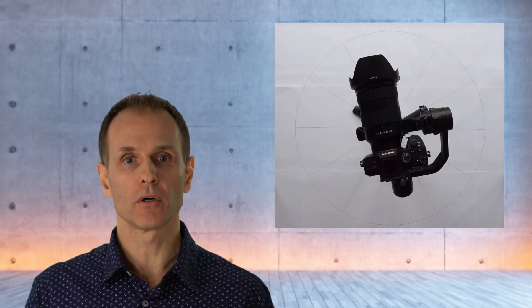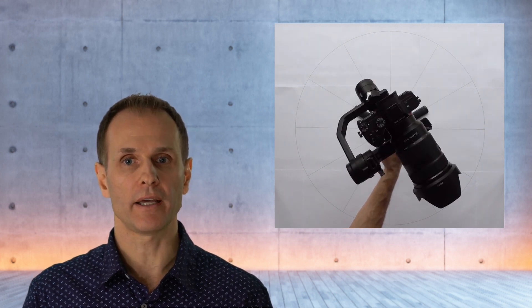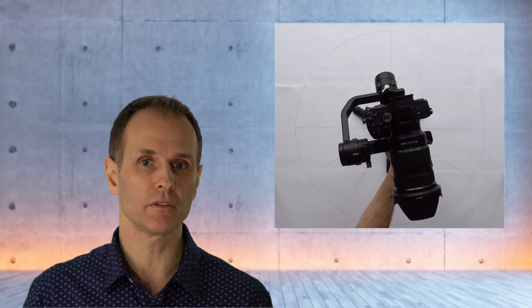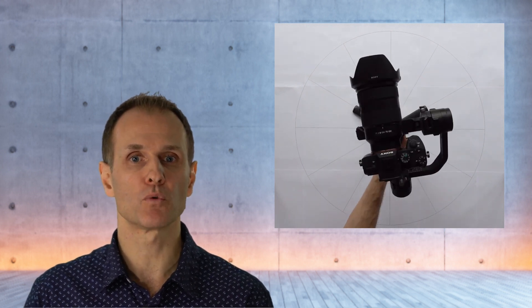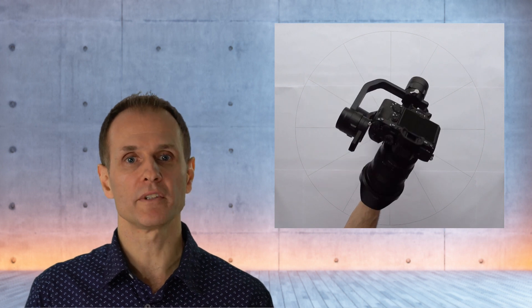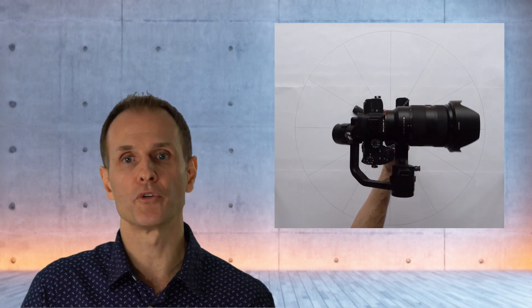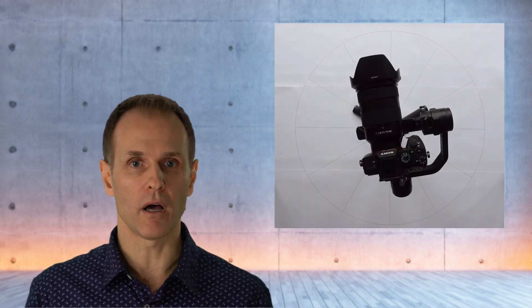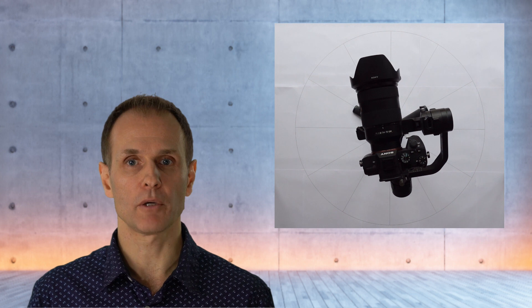The joint angle drift does not only occur on startup of the gimbal. As you can see here, I'm moving the gimbal into different positions and then pressing the trigger button twice to re-center it, but it always ends up in the same un-centered position — i.e., with the joint angle drift of some 10 degrees to the left on the pan axis. In other words, the joint angle drift is replicable.